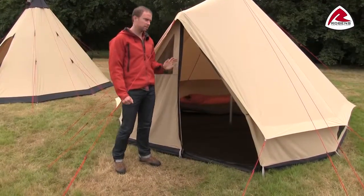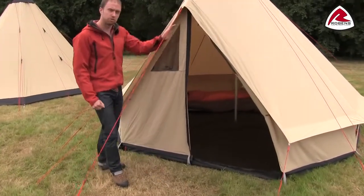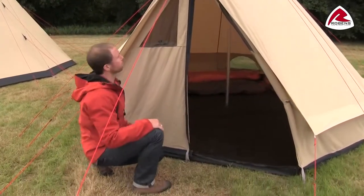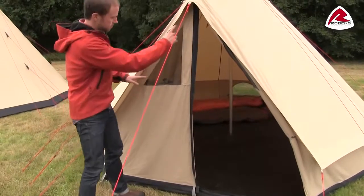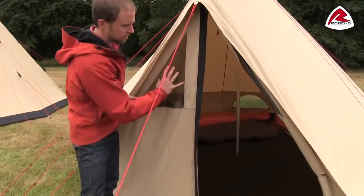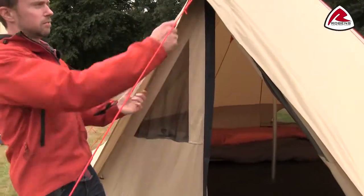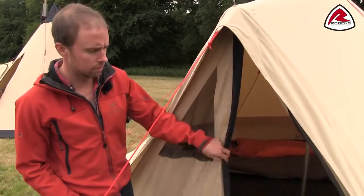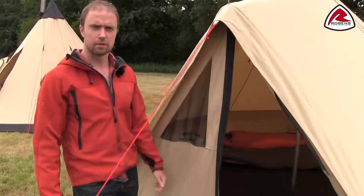The Klondike has a great A-shaped opening where you can choose either to open only one side or you can open both sides. As you see, you have a mesh ventilation panel on both sides and it has a great little protection on top. You can leave the door open in light rain without making the inner wet.